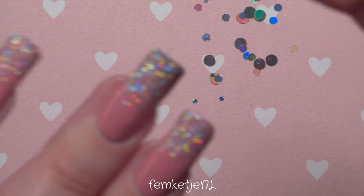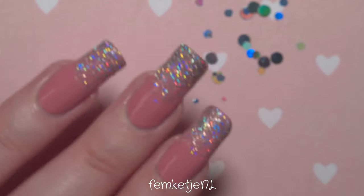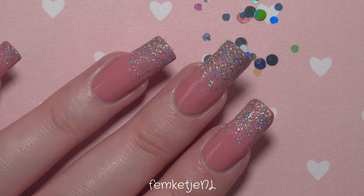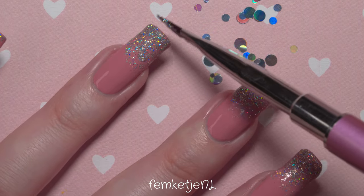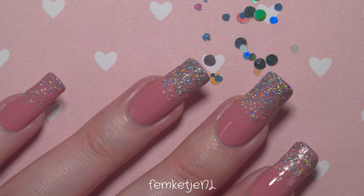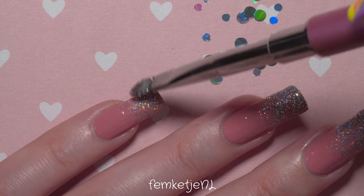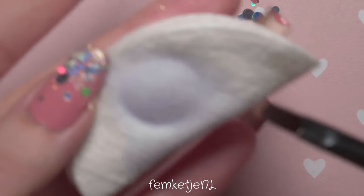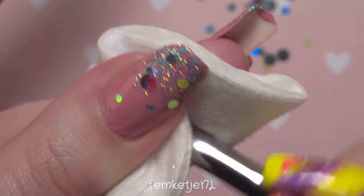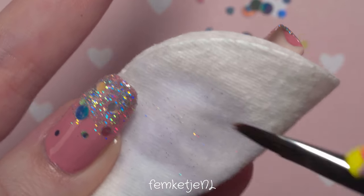I actually made a video about two years ago with five different techniques on how to use loose glitter, so you can check that out after this one if you're into it. It's an older video with old camera setup and crappy lighting, but it's fun to re-watch old videos to see how far you've come. Even if you're not on YouTube, always make photos of your nail designs — it's really fun to look back and see how you were doing things, or maybe redo a design you forgot you loved.